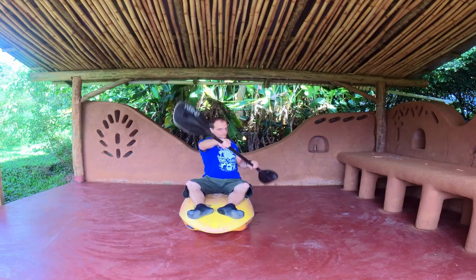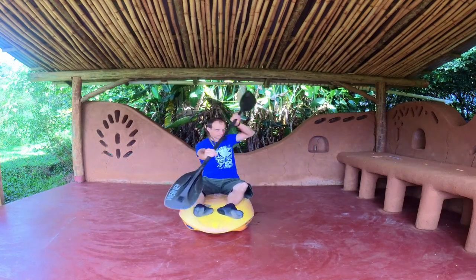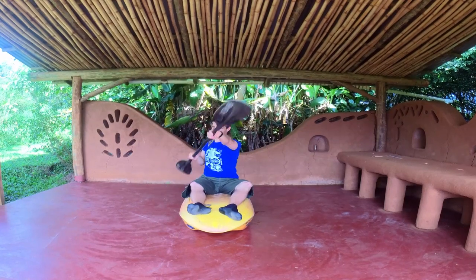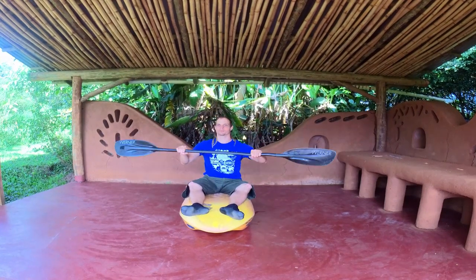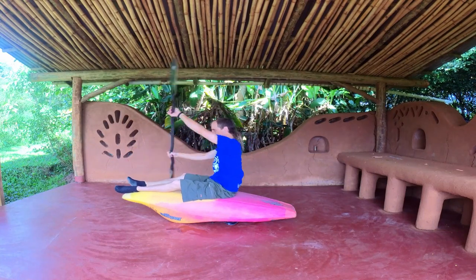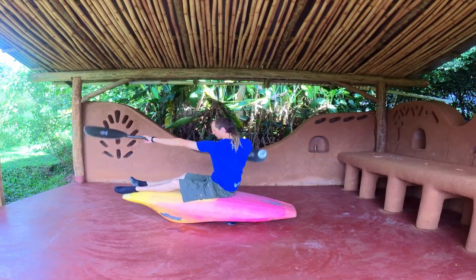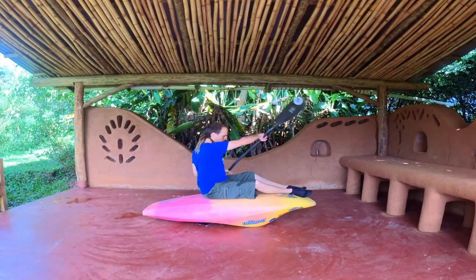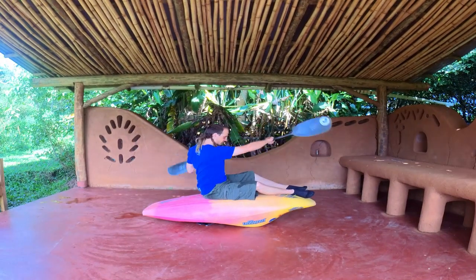Practice while sitting on a bench. Practice the same thing with a back power stroke.